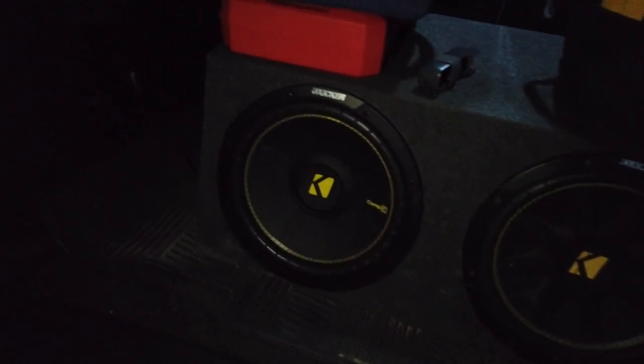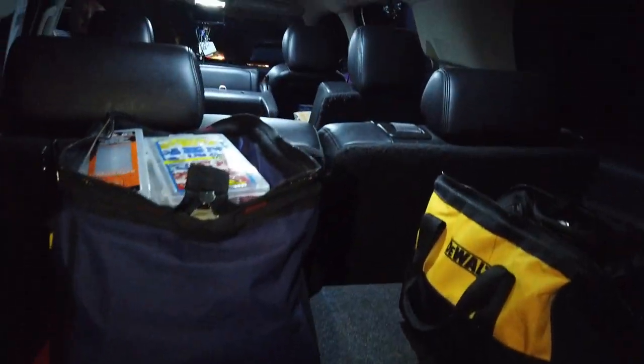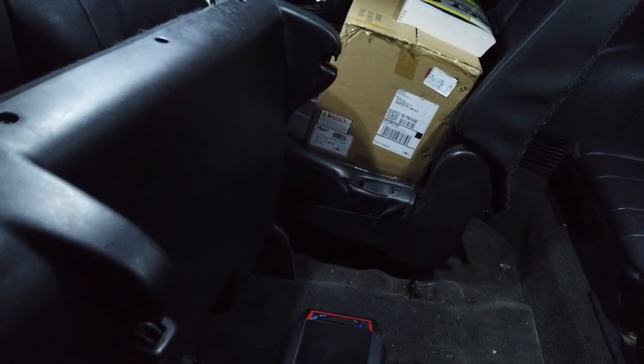Cranked it up — lights going off, sounding great. Just gotta put the seat back down. That's pretty much it for this video. Not sure what's next, but probably some aftermarket headlights since we already got the tail lights done. Maybe some stuff for the cord too. Still waiting on my brother's silver rod to get back from paint. Hope you guys liked the video, thanks for watching and subscribing — catch you on the next one.